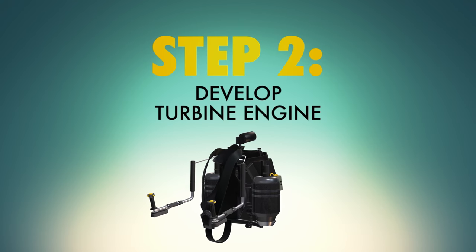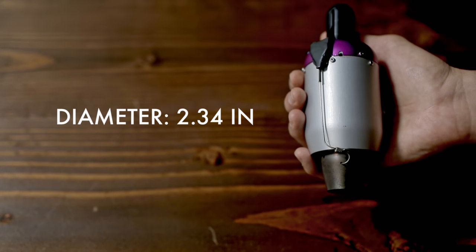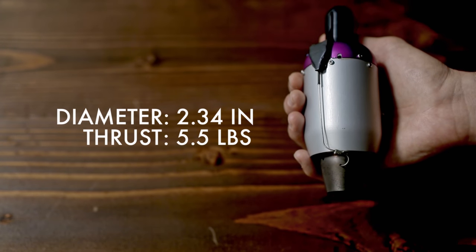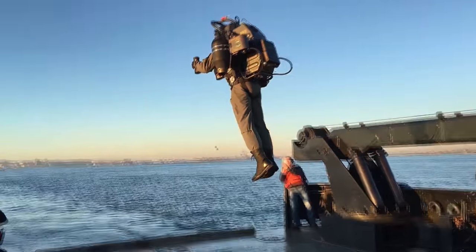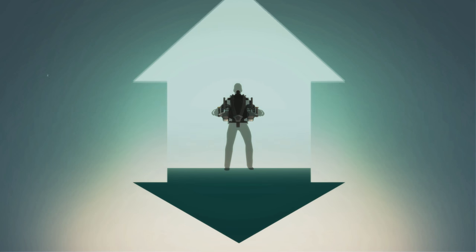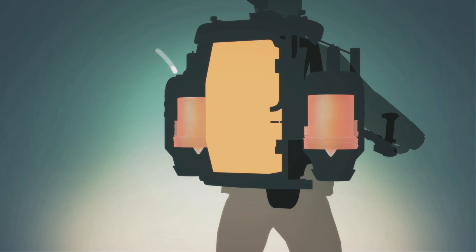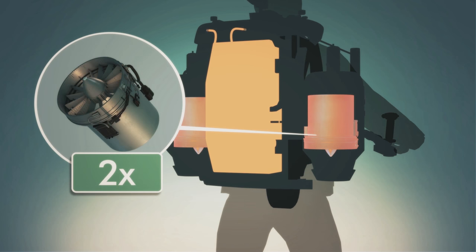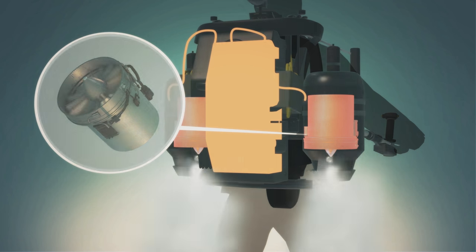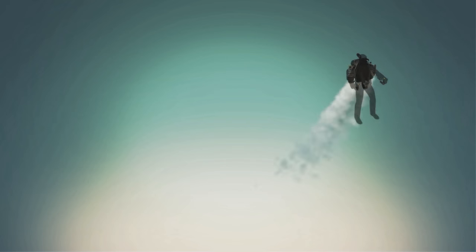Step two: develop the perfect size turbine engine. We've got a lot of different size engines — there's huge jet engines to power big 747s and small ones for little hobby applications. What we need for a jetpack is one just exactly the right size to carry the weight of a human. The thrust you generate has to be enough to counteract the weight of your pilot, the weight of the jetpack, and the fuel. We recommend building two jet engines with turbine blades made of high-performance alloys. Your engine should run on kerosene and produce 210 pounds of thrust each while operating at 70,000 RPMs or higher.